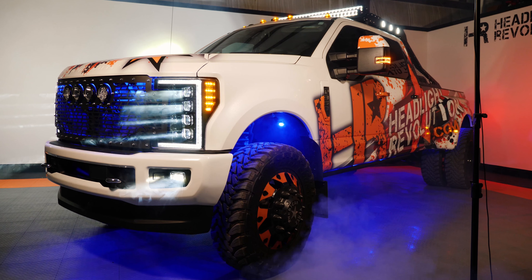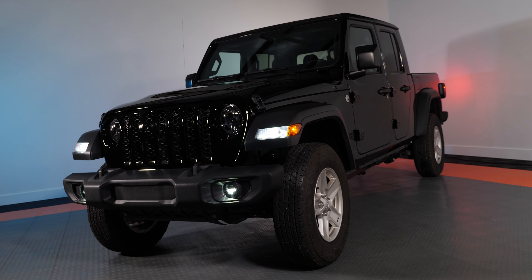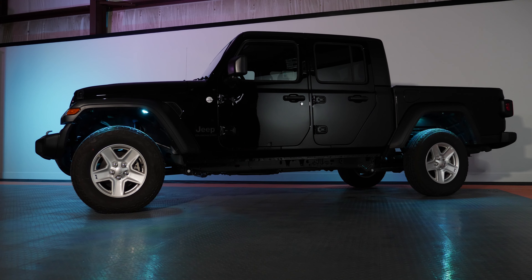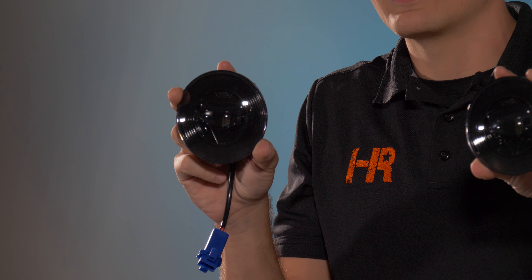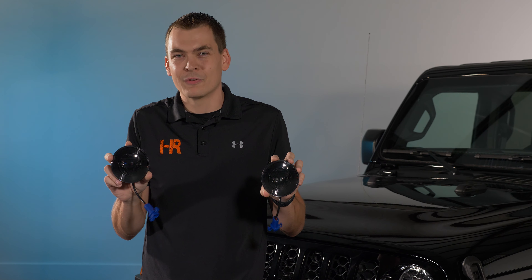Earlier this week, a YouTuber named Do It With Dan stopped by the shop and he took our Ford Super Duty. He said he's heading to Las Vegas for the SEMA show and he wants to take this truck. In exchange, he's going to leave us with his 2020 Jeep Gladiator. We've decided we're going to do a few upgrades to it while it's here. In my hands, I've got the Morimoto XB LED fog lights. We're going to be installing these because they've got a sweet blacked-out look. They're going to match the truck perfectly, and they're going to match the other upgrades we're doing to it. So let's get started.